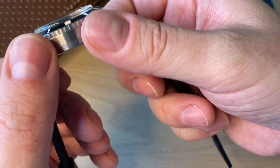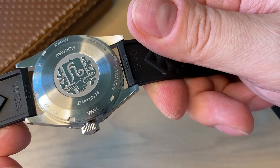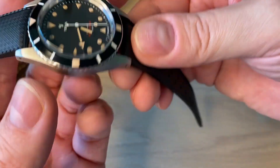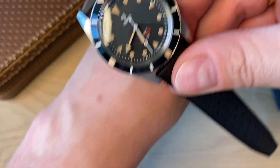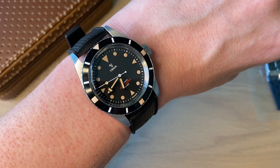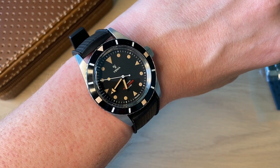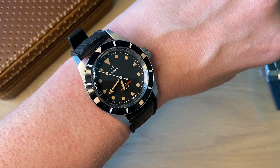The case is fully brushed with drilled lug holes so you can easily change straps. No polishing, which makes it look very tool-like. The in-house movement is the Yemma 2000 — a high-beat movement at 28,800 vibrations per hour, with 42 hours of power reserve and 29 jewels.